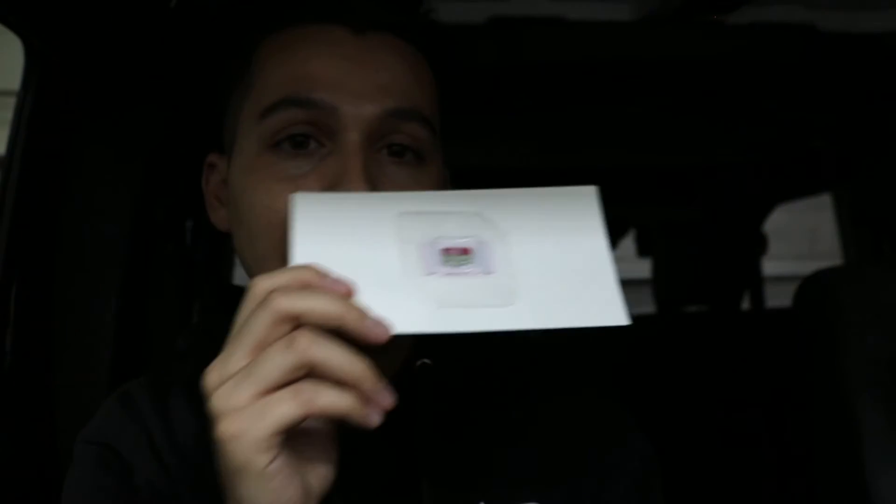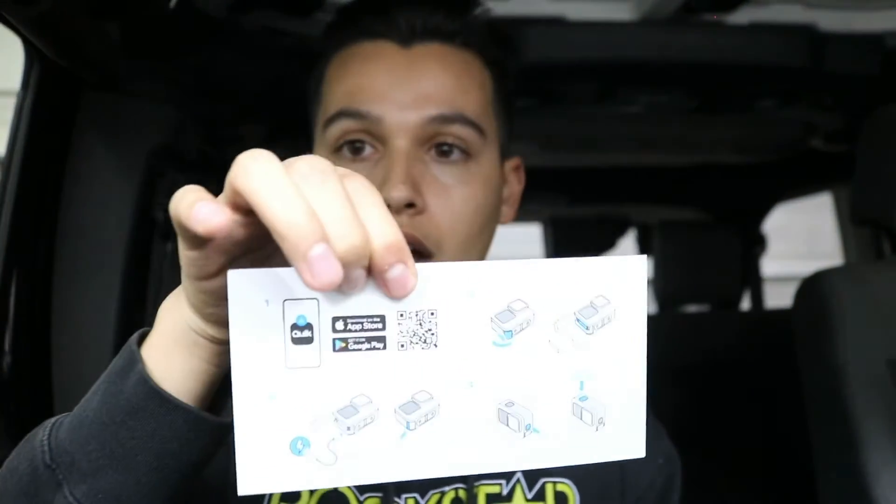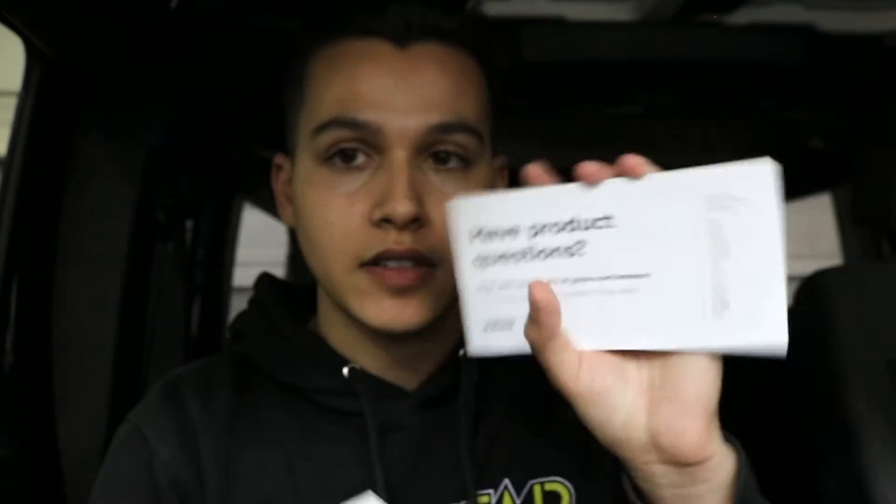It comes with a 64 gigabyte SD card. And then we have the little instruction manual. Oh, it comes with stickers! So here are some instructions, some stickers, and then like a little booklet.